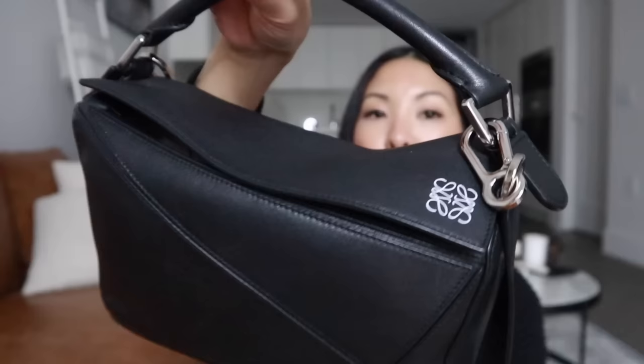Hi everybody, welcome back to my channel, and if you are new here, my name is Lauren. Today's video is going to be all about my beautiful Loewe puzzle bag. I am going on five years of having this handbag — I picked it up in 2018, which seems surreal. But after five years, I can give you a very in-depth review, the pros and the cons. I once made the claim that this was my favorite handbag, and I will let you know if that still stands true.